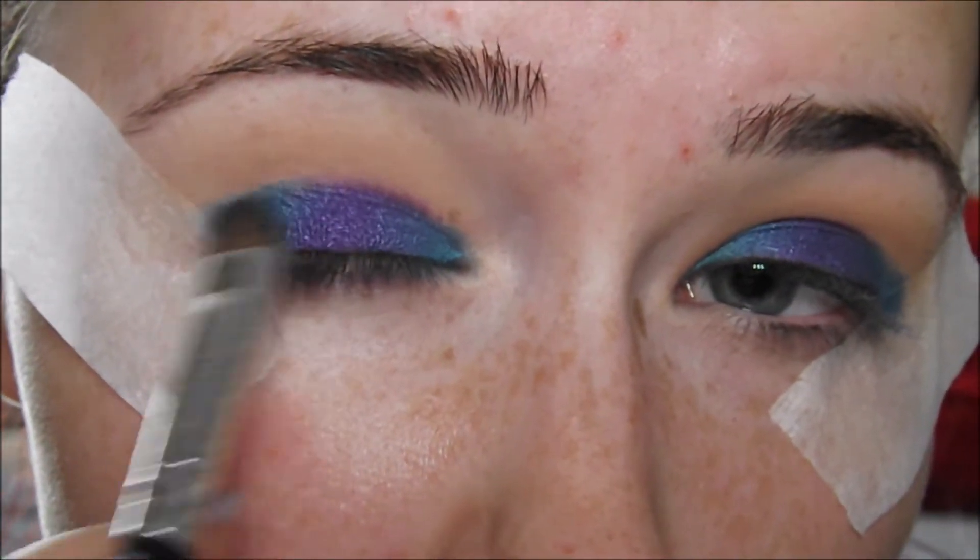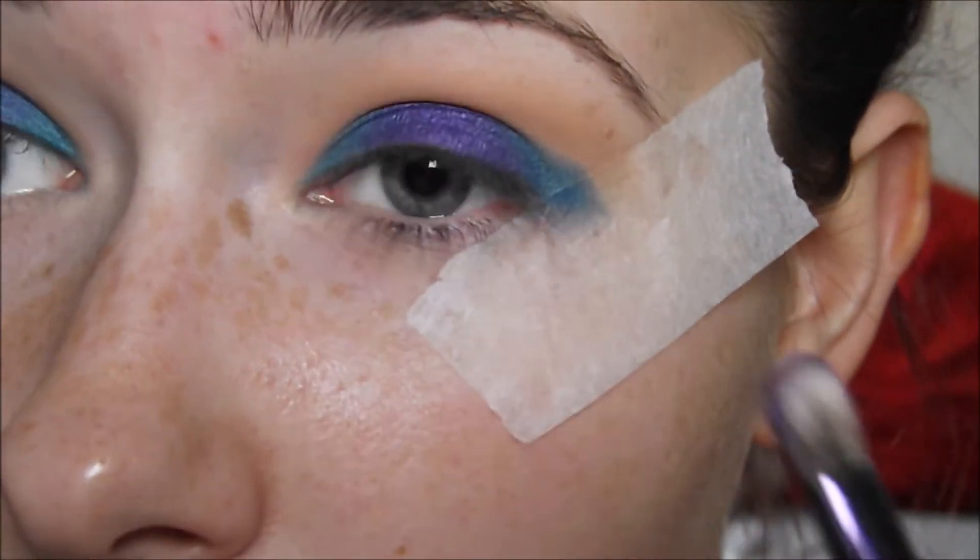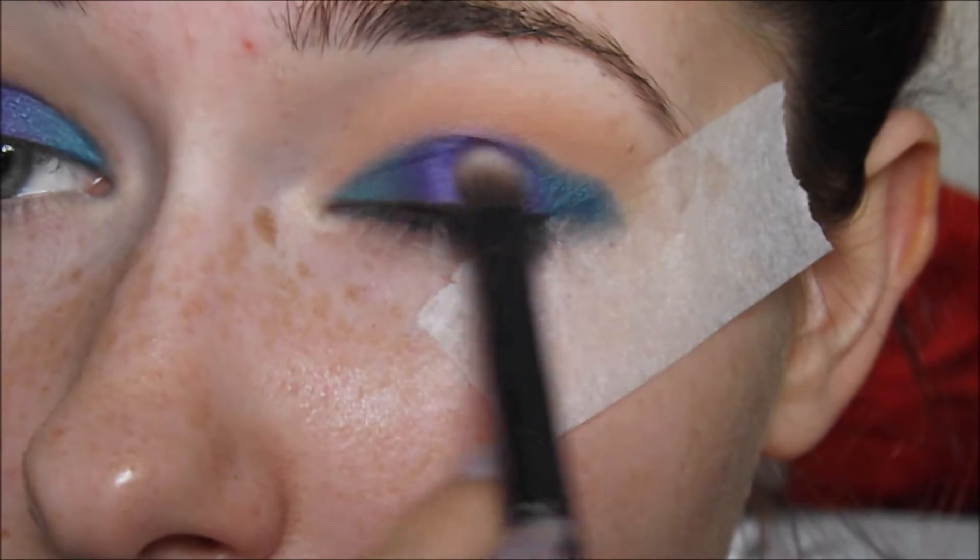This look really is all about the layering and the blending. So I'm just going to layer the colours back on and then blend it in with a blending brush, then layer them back on, just to create a really smokey look.